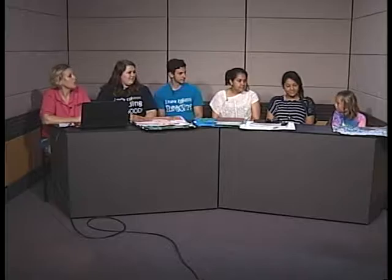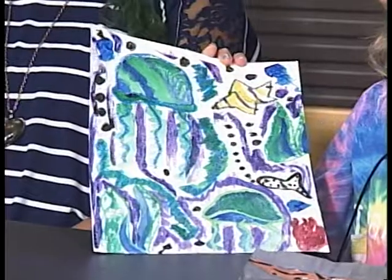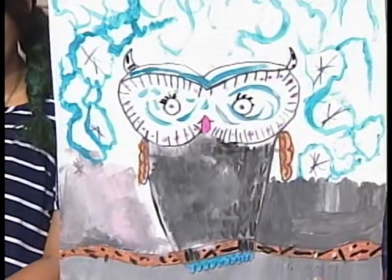Gabby, you don't have your sketchbook but do you want to show the artwork you brought? We made a picture with watercolor paint — we could do any sea animal, and I picked a jellyfish because they're pretty neat and I like them. Our other one we had to make an animal, and I chose an owl because I think they're pretty cool.